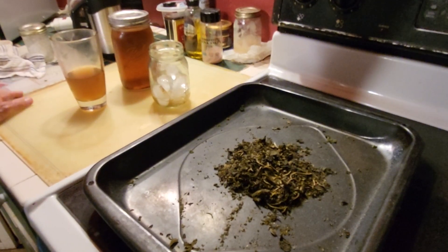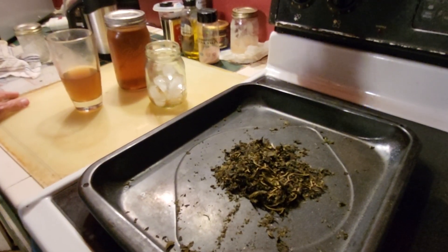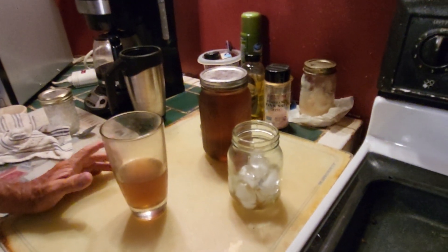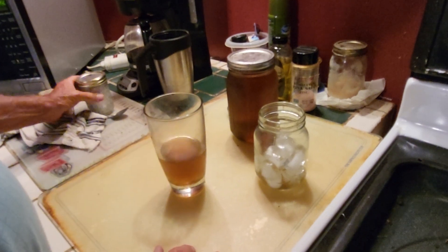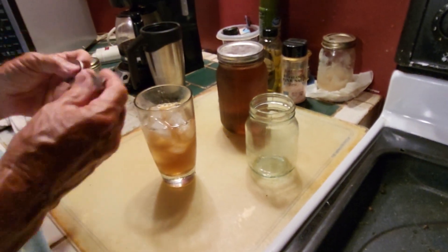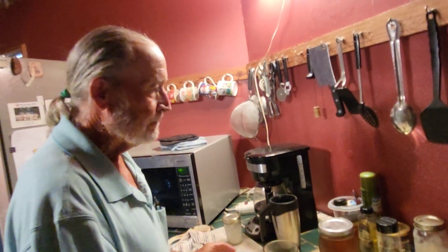Iced tea is pretty much a staple around this house, but that's store-bought India tea. Here's the mulberry tea we poured off — it's an amber color with its own distinct flavor, and I like it. Since it's so hot today I thought I'd try some mulberry iced tea. I've got some in the glass, put a little stevia in it, and now I'm adding ice. That's very refreshing.